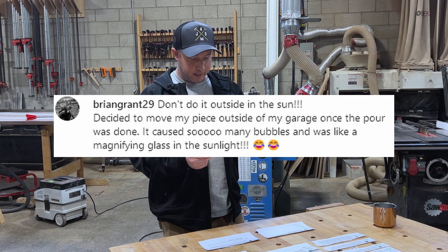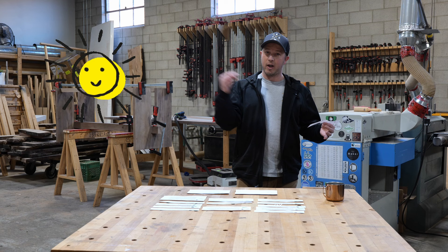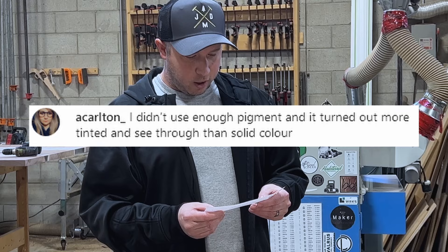Brian Grant said: don't do it outside in the sun. He decided to move his piece outside of the garage once the pour was done. It caused so many bubbles — it was like a magnifying glass in the sunlight. What happened was the sun hit it and that additional heat caused it to cure faster and bubble up faster than it should have. So shop temperature is an important detail — don't do it outside in the sun.